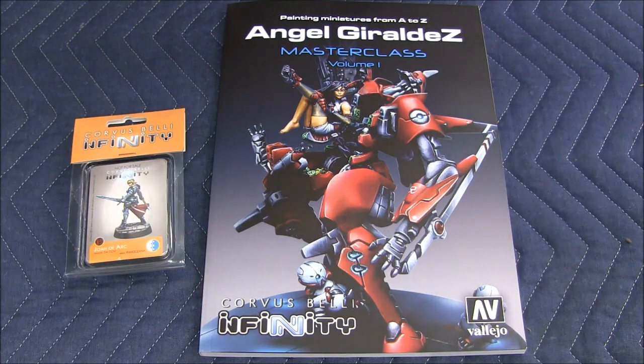Hello everybody, Wild Chevy here. Welcome to another unboxing video. Today we have the Angel Geraldez Masterclass Volume 1 book. This just recently arrived in the mail. Personally, I stood next to the mailbox until the postman came. So let's take a look real quick and see what's inside.